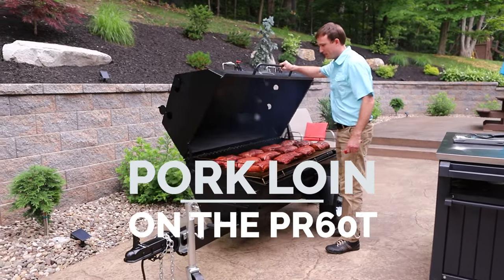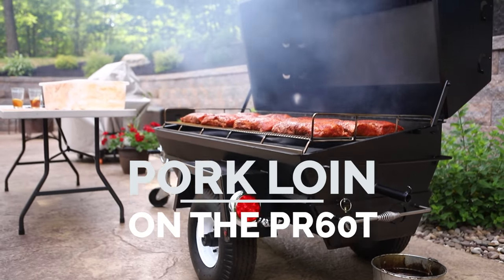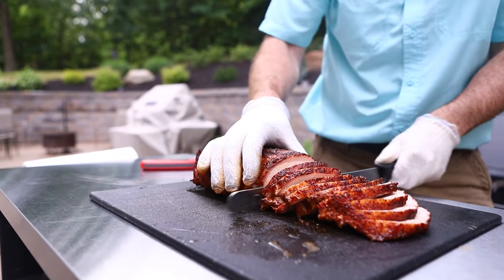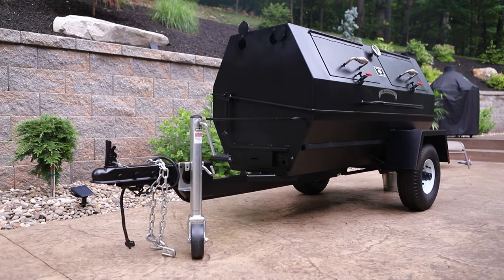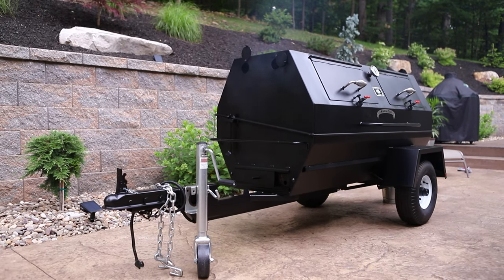In this video, we'll show you how to smoke a pork loin that's tender, juicy, and delicious without complicated steps using the Meadow Creek PR60T. Whether you are looking for tips on how to smoke a batch of crowd-pleasing pork loin or in the market for a handmade smoker that is spacious, affordable, and built to last, you're in the right place.